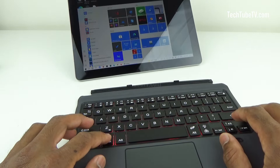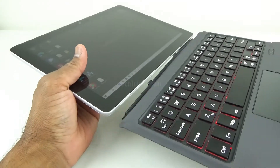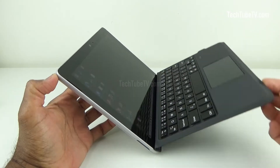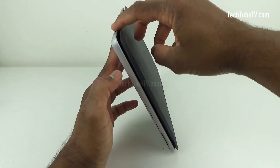This keyboard can be used separately without attaching it, or it can be magnetically attached to the Microsoft Surface Go tablet. When the keyboard cover is closed, it sticks magnetically and protects the tablet screen from scratches.